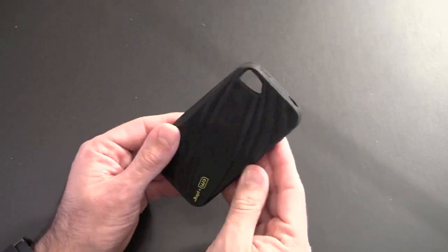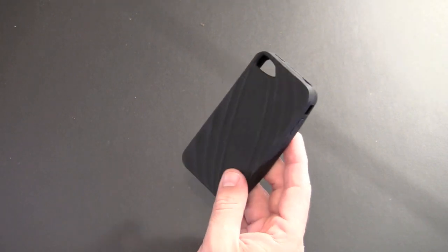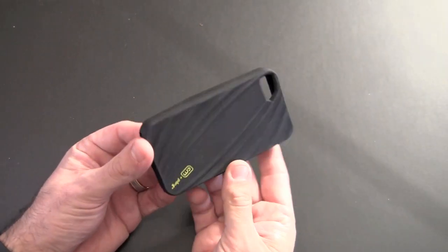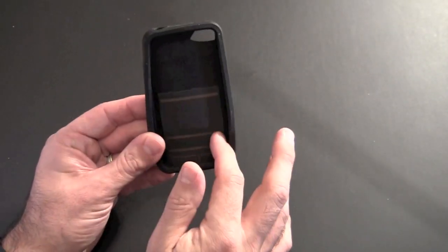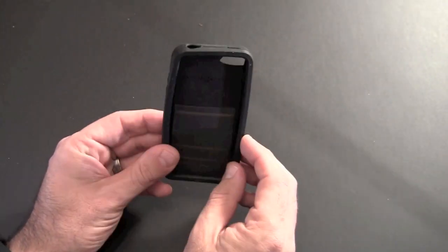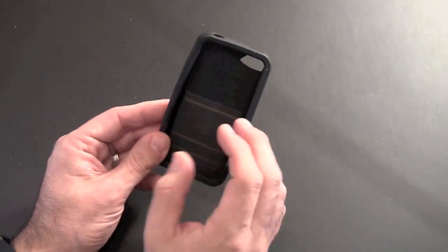It's made from heavy-duty silicone and comes in a bunch of colors — black, pink, gray, and green. The silicone is heavy-duty and also has ridges along the back that offer a nice amount of grip. The inside is where that little chip is that's supposed to deflect the radiation — it causes the radiation to move up like a chimney and out the top, away from your head.